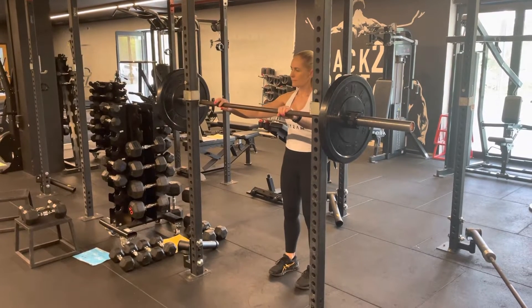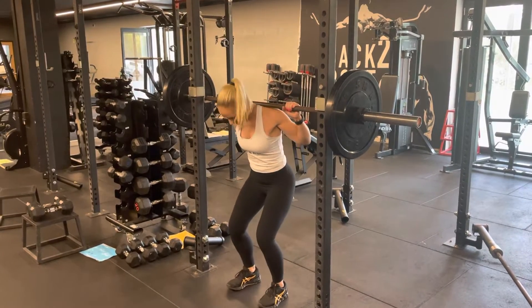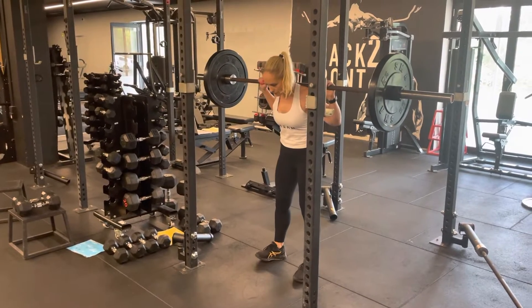Barbell one and a quarter rep squat. Stepping under the bar and racking it across the shoulders. Take a step away, feet about shoulder width apart and toes slightly out.